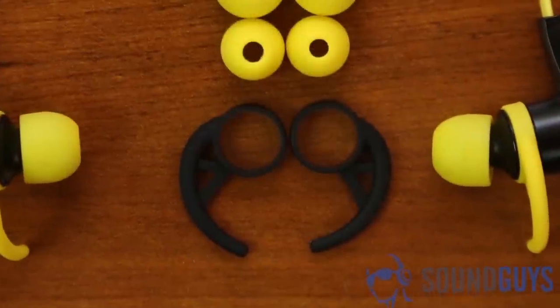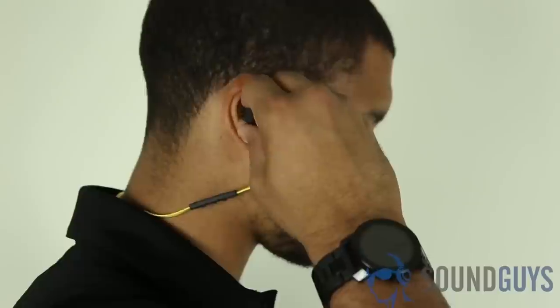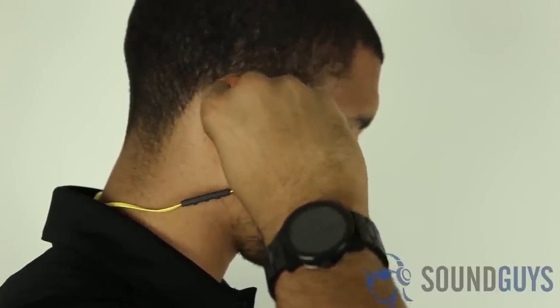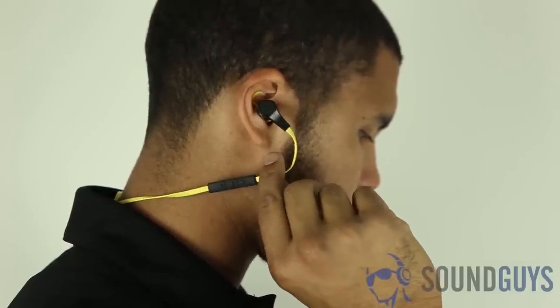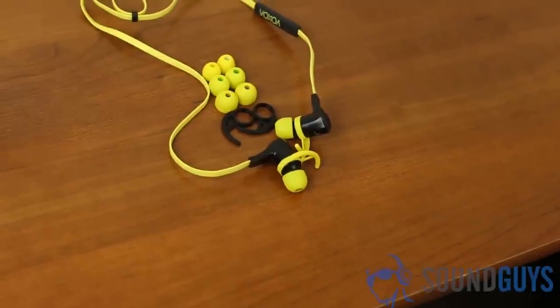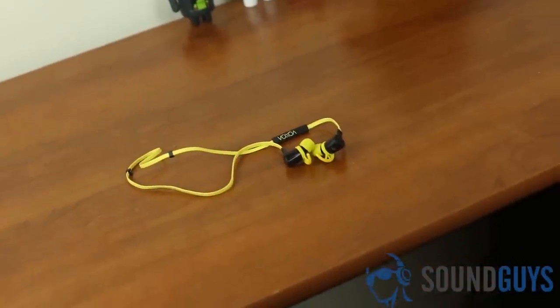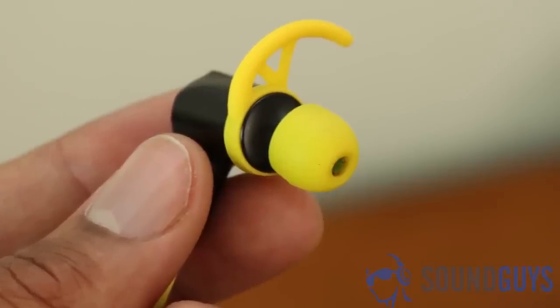The Voxvas do have a few other nice features — they are sweat resistant and you can pair multiple devices at the same time. For example, you can be listening to music on your laptop and also be paired to your phone for phone calls. The reason I have these on the list is because the MSRP is cheaper than the Jaybirds and provides a very similar experience. Honestly, you really don't know what you'll be missing unless you've used the Jaybird Bluebud X earphones.